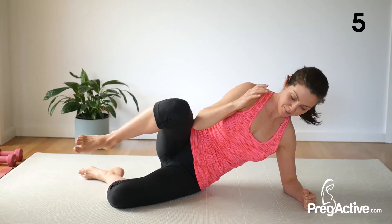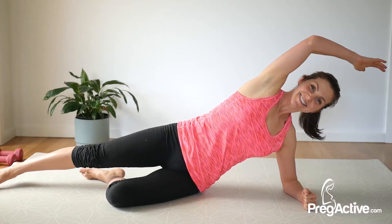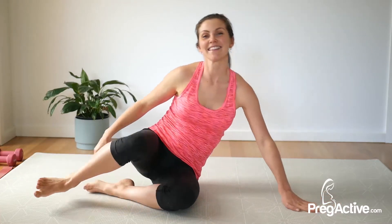5 seconds, 3, 2, and 1. Nice work. Let's swap over to the other side.